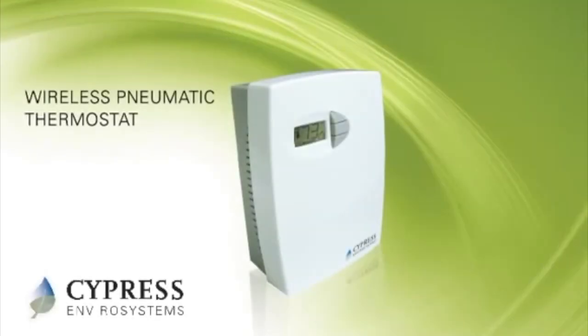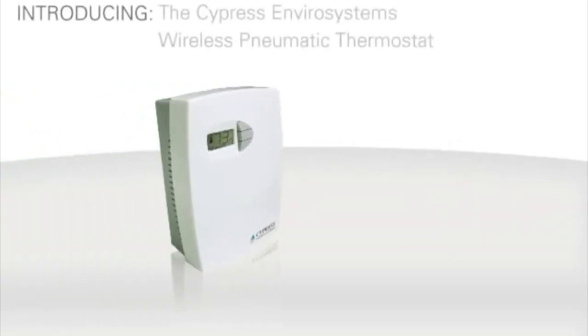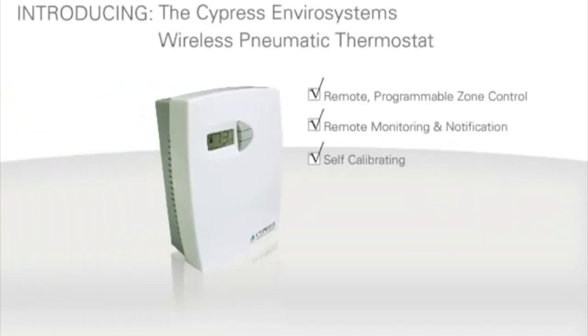Cypress EnviroSystems Pneumatic Thermostats. What do all these products have in common? They are manual, waste energy, not programmable, and they're old. Until now! Introducing the Cypress EnviroSystems Wireless Pneumatic Thermostat.